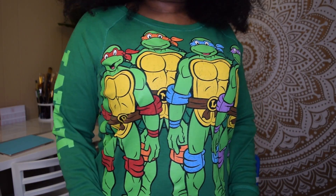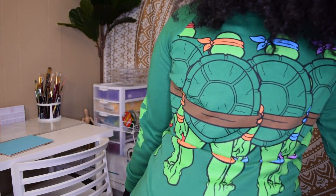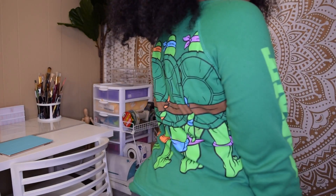I grew up watching the Teenage Mutant Ninja Turtles, and of course my brothers had their action figures. I cannot remember where I purchased this sweatshirt from. Here's a fun fact: did you know that these turtles are named after famous artists during the Renaissance era? Their names are Rafael, Leonardo, Donatello, and Michelangelo.